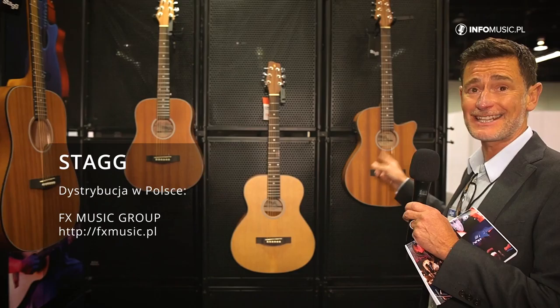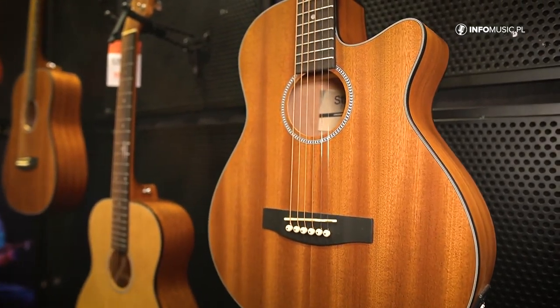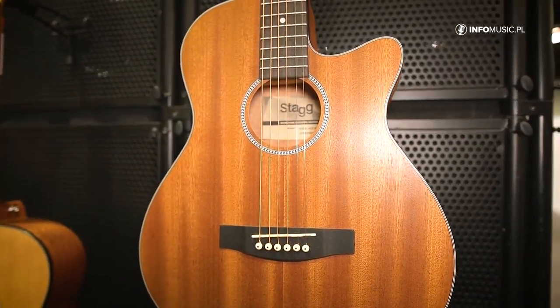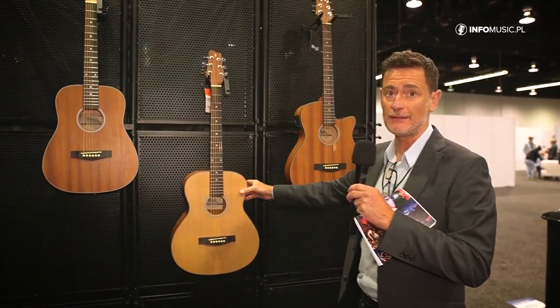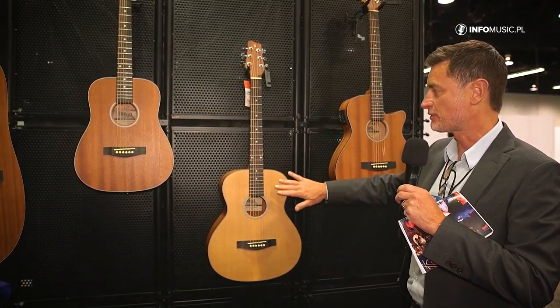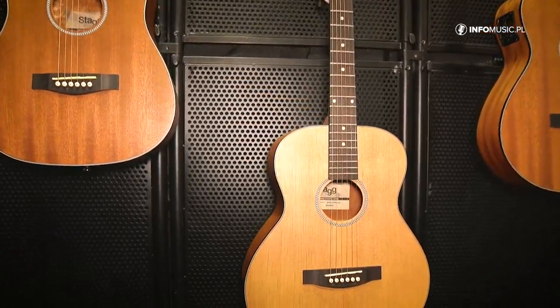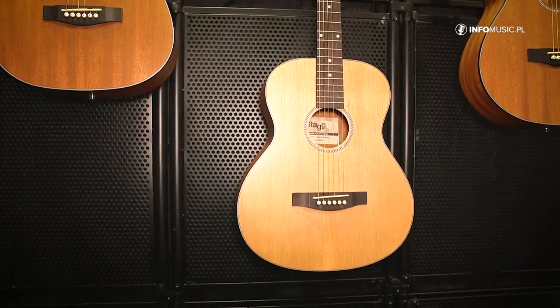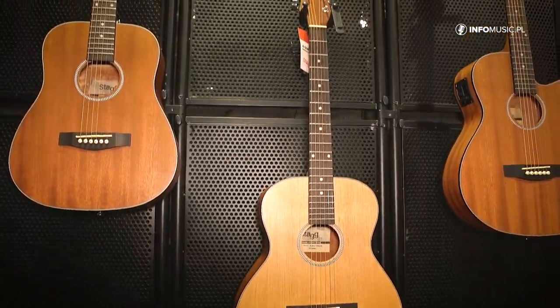First off we have the SA25, first launched back in 2020. We now have a spruce version available — the classic spruce mahogany back and sides. Just a few samples here; they come in all the usual shapes and sizes: dreadnought, auditorium, travel size, and so on.